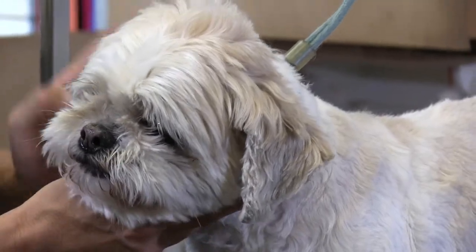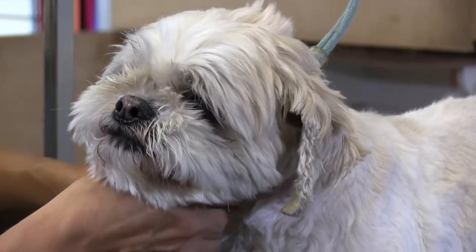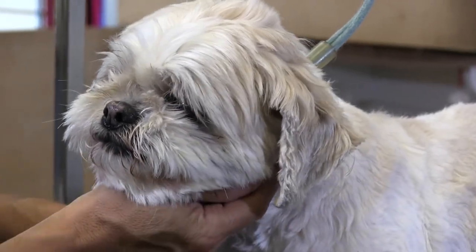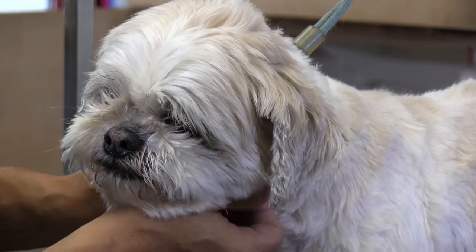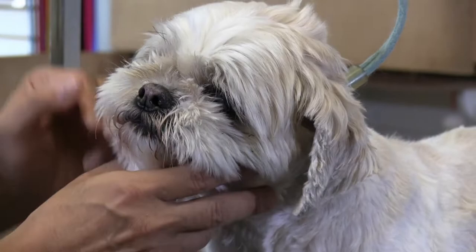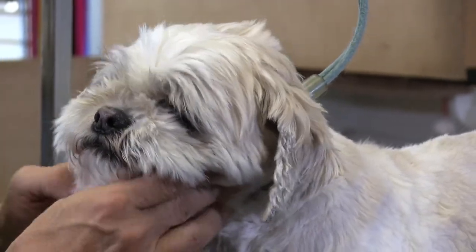Hey guys, thanks for checking out another one of our videos. On the table with us today we have Gizmo. Gizmo is a Lhasa Apso and basically what we're doing with Gizzy here is we're giving him a cut down, a shave down, a very short cut, but we're going to feature his face in this one here.